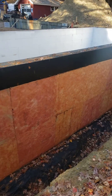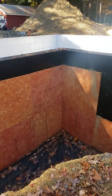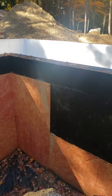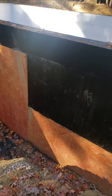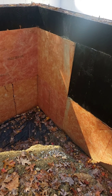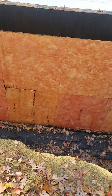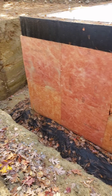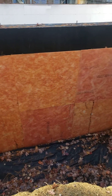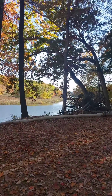You can see here as we walk around — one of the important things to notice is that the protection board goes down into the gravel surround on the foundation there. Anyways, tough and dry, warm and dry going in out here at our Riverside project.